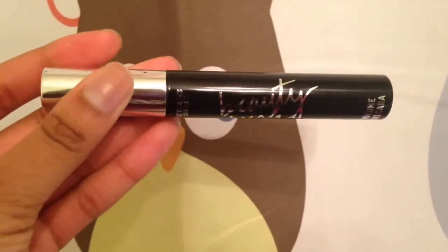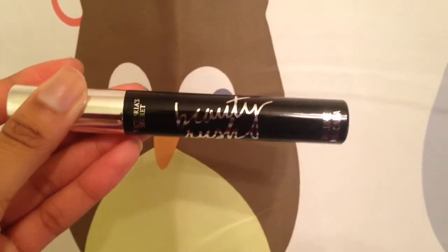Now taking Victoria's Secret Beauty Rush Mascara, I'm going to apply that to my lashes. And that's all for the eyes.